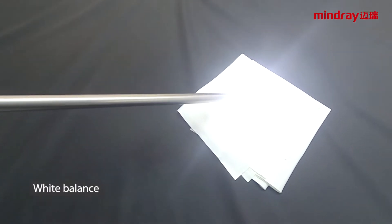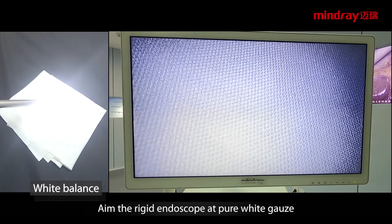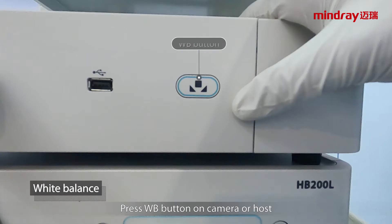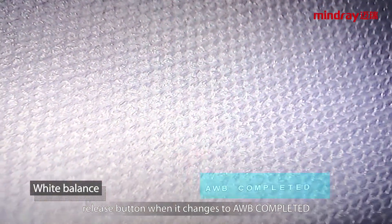White balance: aim the rigid endoscope at pure white gauze and ensure the field of vision is white. Press the WB button on the camera or host. The display shows AWB busy. Release the button when it changes to AWB completed.